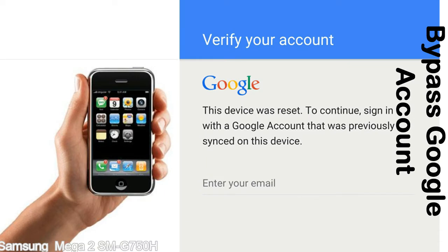This FRP lock is developed by Google, and we provide our FRP unlock solution for free. Today we are providing methods to unlock FRP lock phones. You can use this solution for almost all FRP lock devices.